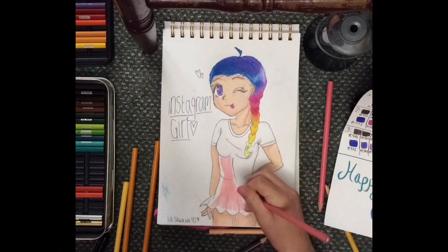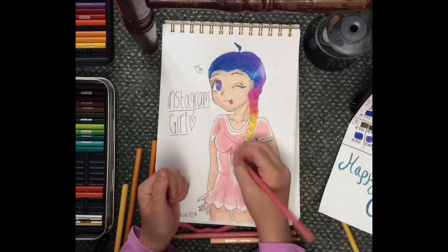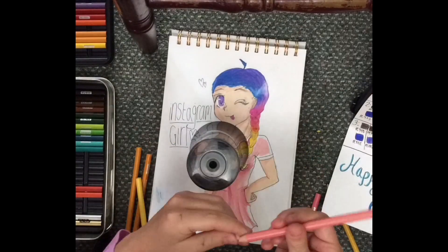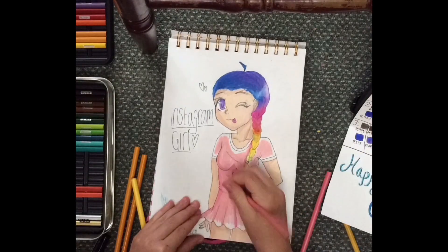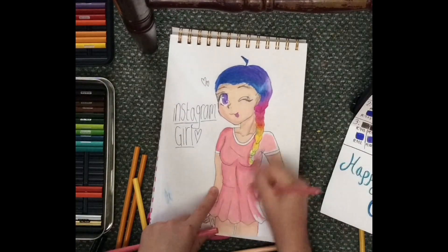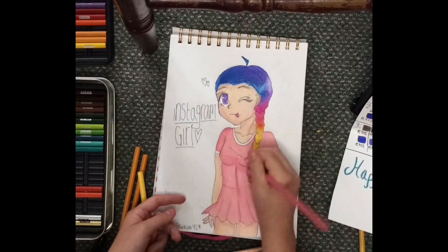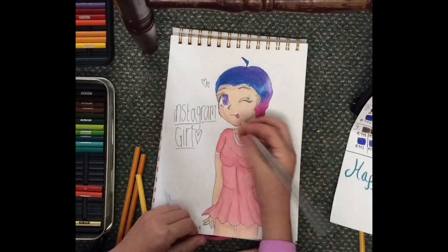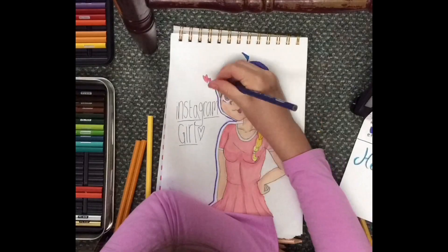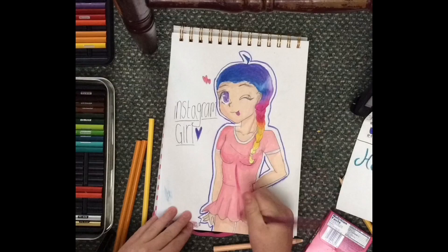The video is almost over and I don't really know what to talk about, but I kind of like how I did her dress — or like, shirt-skirt combination thing. I don't really know what to call it, but I know that I would probably wear the dress if I had it. Okay, the video will be over in the next couple seconds, so I just want to say have a good day. Make sure to like, comment, subscribe, and share this video with your friends and family. And remember to give me constructive criticism. Bye!